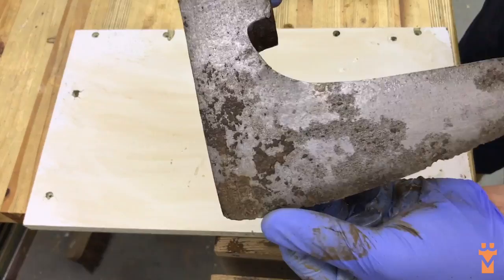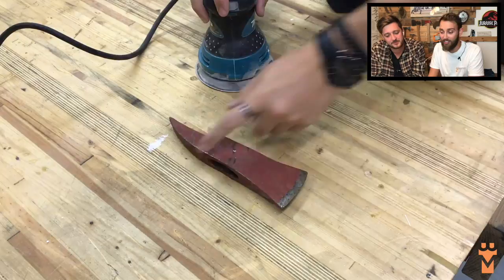We always pick up different axes, sometimes from car boots, sometimes online - Gumtree, eBay, things like that. We just look for interesting shapes, interesting sizes, and we picked two that we really liked.